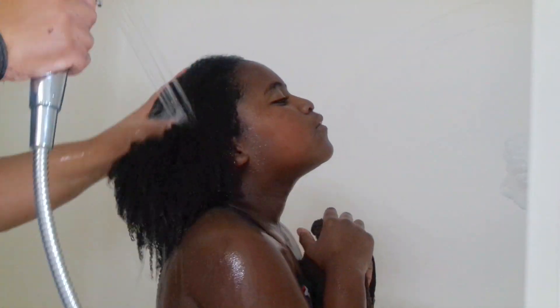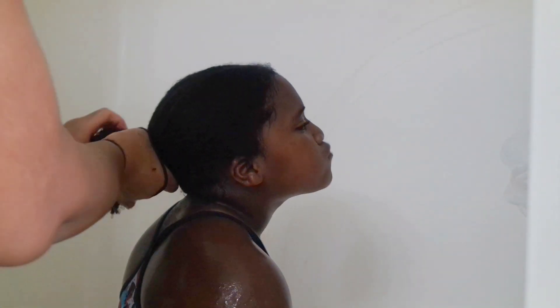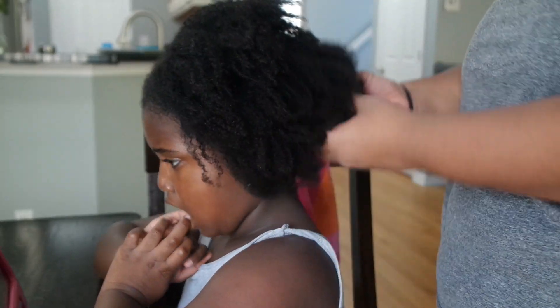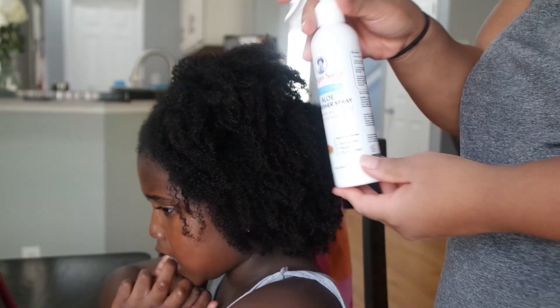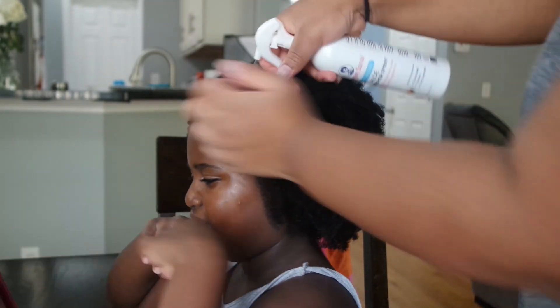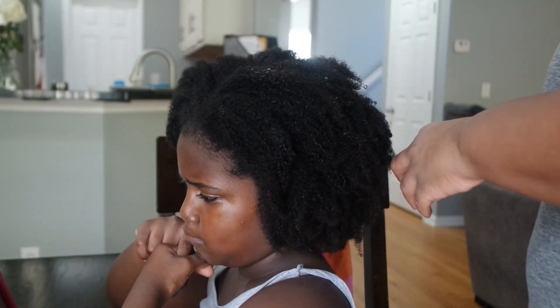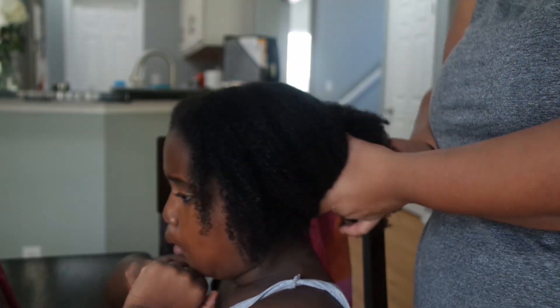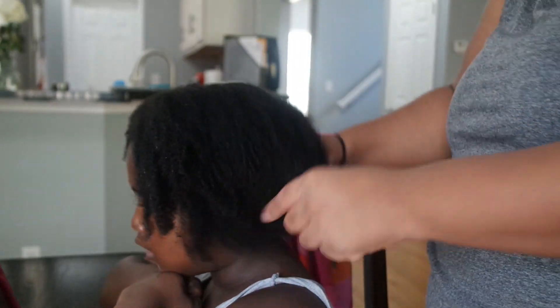Now that the washing and conditioning part is complete, we're going to get to styling Ava's hair. We're also going to talk about how we layer all of these products to make sure we are locking in all of the moisture the products give to the hair. First, I'm going to apply the Moisturizing Aloe Refresher Spray, which is used to help detangle, lock in moisture, and enhance those curls. Ava's hair dries really fast after washing, so the spray really helps to put the moisture back in her hair and make it pliable for styling.